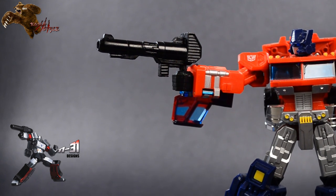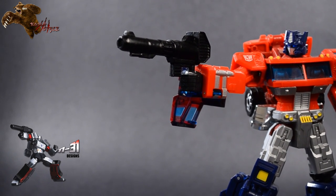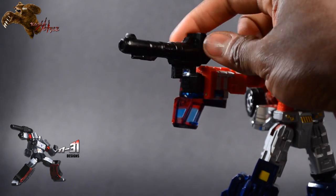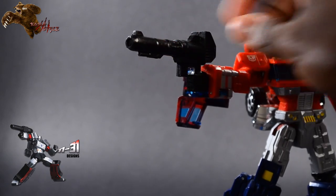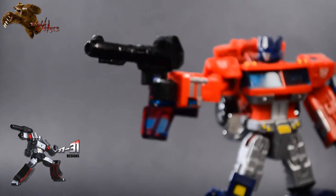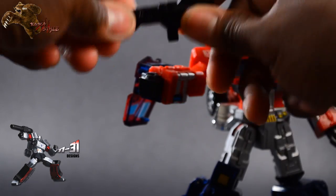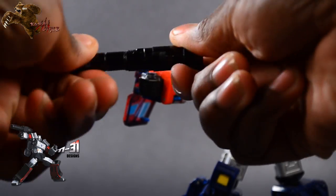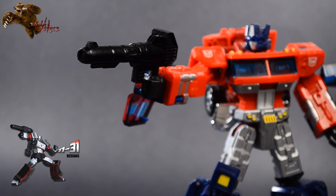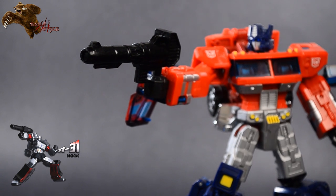The coloring is incredible, and it's a very strong black plastic too. I would say it's as sturdy or more so than the toy itself — very solid, very weighty. Yeah, it just doesn't feel like it's gonna bend, break, or anything crazy like that. It's definitely a good solid toy.